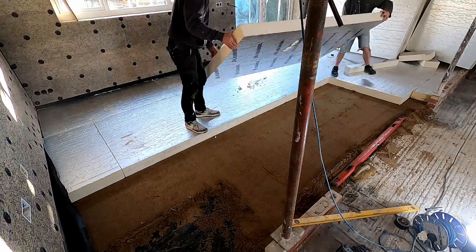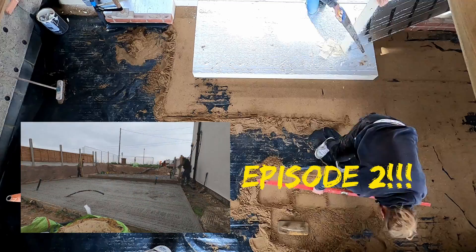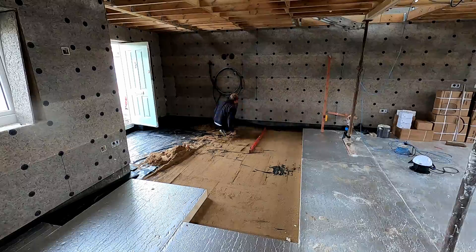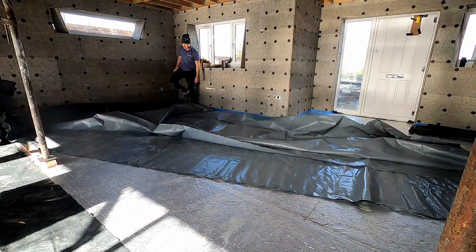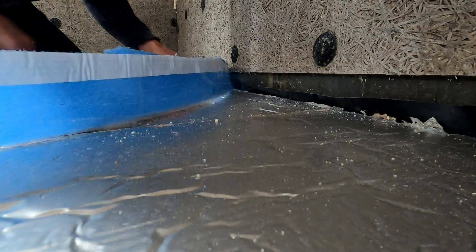The reason we had sand was because we needed to level the floor a little bit. Back in episode zero or one when we laid the concrete raft foundation, we did it manually, tamping it by hand without any tools, so there were a few spots that needed leveling out. After that we laid another membrane on top of the insulation to contain the liquid screed and stop it from escaping.